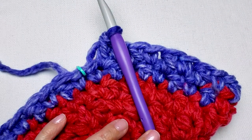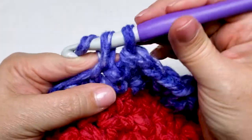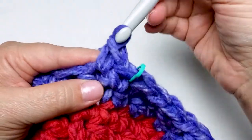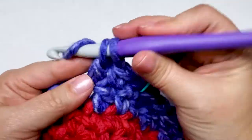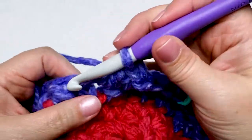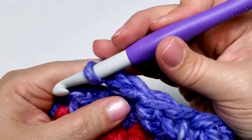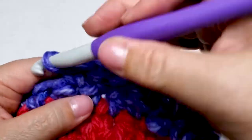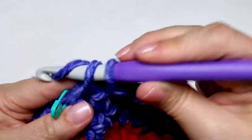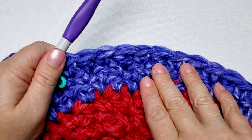For round 8 we will repeat round 6. Remove your stitch marker and work one single crochet in the first stitch. Replace your stitch marker. Work one single crochet in the next stitch, one double crochet in the next stitch, and repeat this — one single crochet and then one double crochet — all the way around to the last stitch. Work one single crochet in the last stitch of the round. For round 8 you will have 16 single crochet stitches and 14 double crochet stitches.